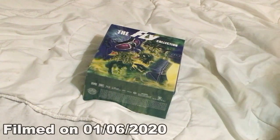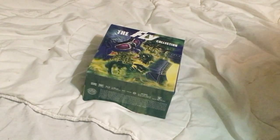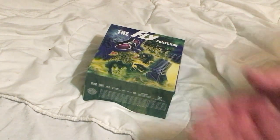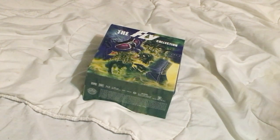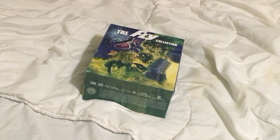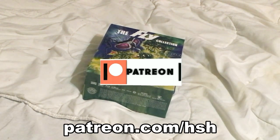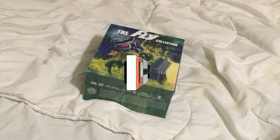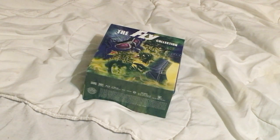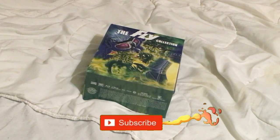Hey guys, welcome back to the channel. My name is Brian and I am the Horror Show Host. Today I'm taking a look at the Fly collection from Scream Factory. Before I get into it, make sure to like, comment, and share this video, like my Facebook fan page, and support me on Patreon — a dollar a month could help keep the channel going strong. Hit that notification bell and, as always, subscribe.